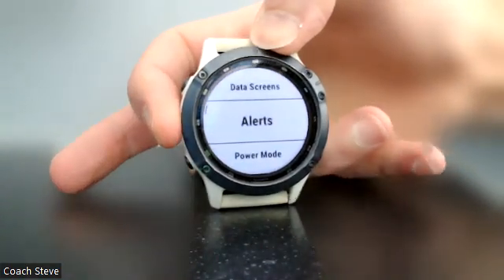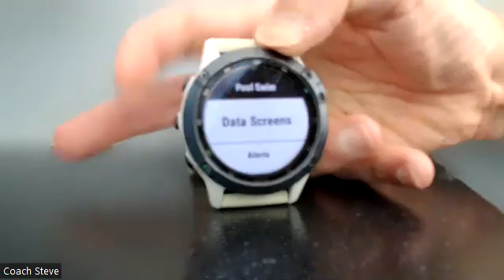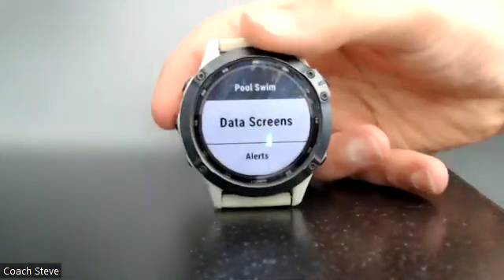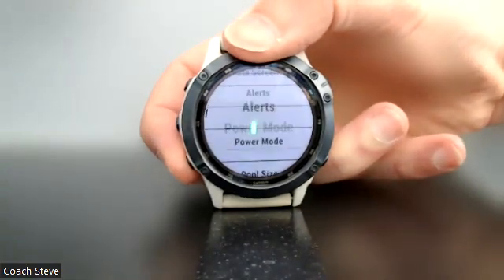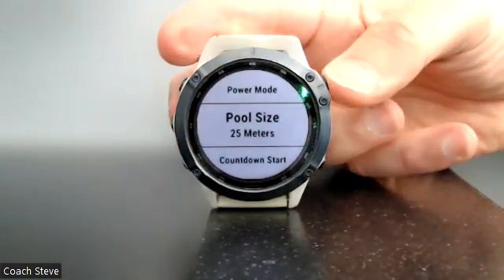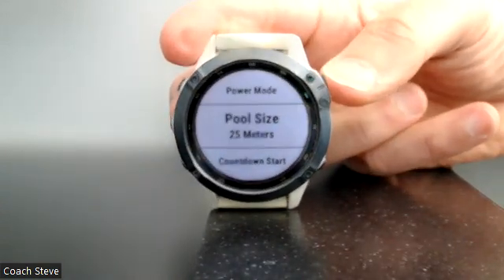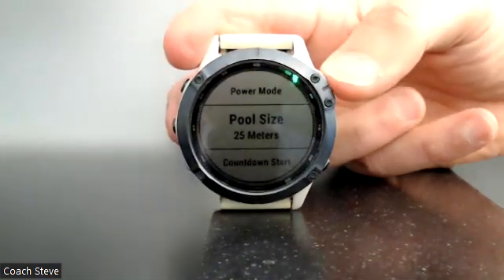I'm going into the menu and moving up and down with these buttons here. I'm looking for pool size, and you can see it's already set up for 25 meters. Typically I have to change between 25 meters and 50 meters depending on which pool I'm in.